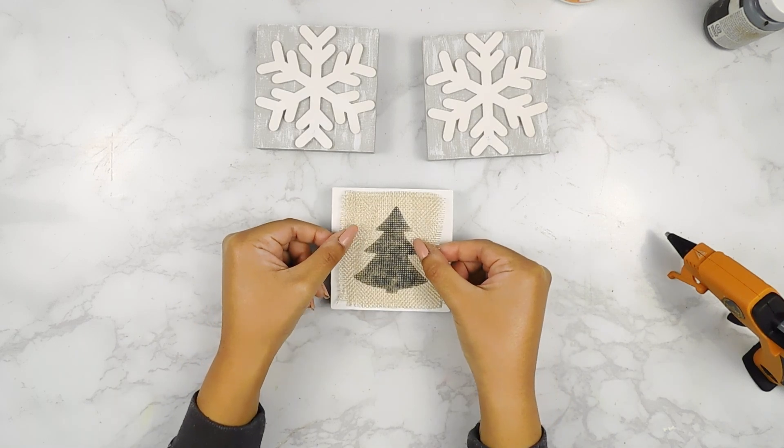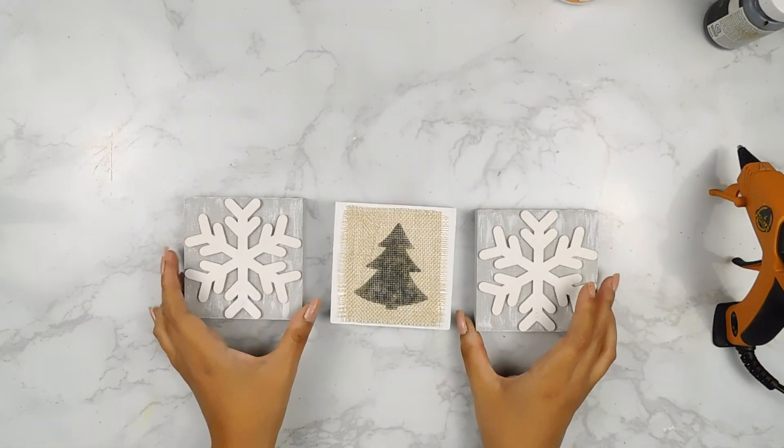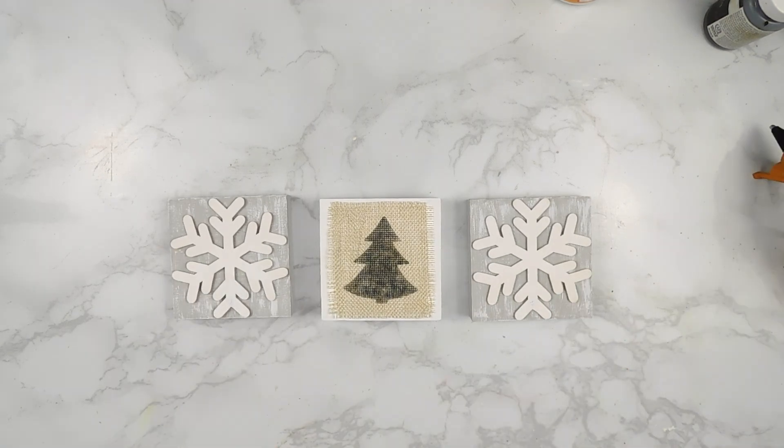And with this last little finishing touch, that'll be it for our first winter DIY. I think these came out so, so cute — what do you guys think?